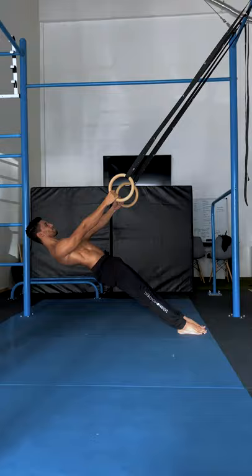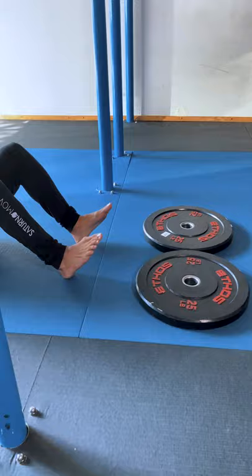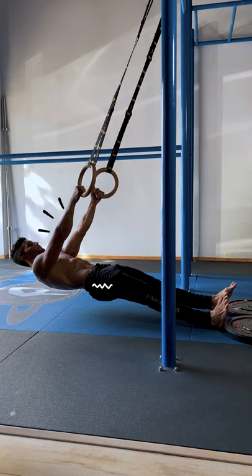Lean backwards to make it easier and lean forward to make it harder. Set up the top of the rings around hip level. Place a support on your feet, legs fully straight, glutes active, arms straight, spine extended.